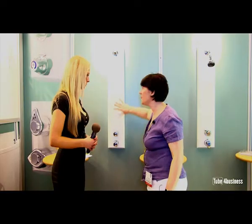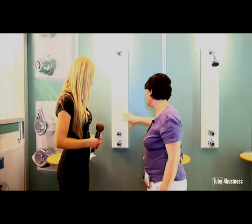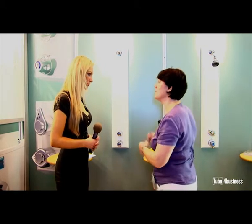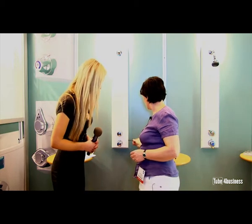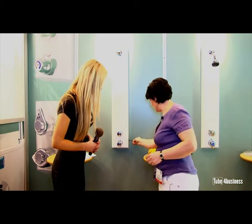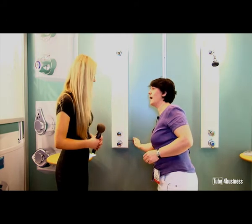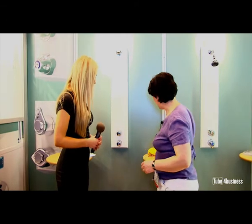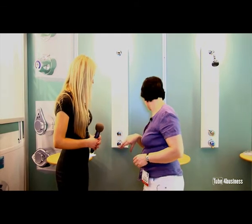Because everything is actually on this side of the wall, and we've made accessibility to the panel very easy, maintenance can be done in situ. We've got a little hex key here, and we've got a little isolating point there, which we can use to isolate the supplies. And then we've got quick access to the internals of the valve for any maintenance.